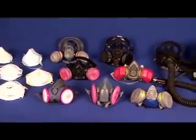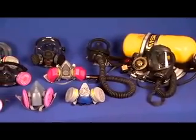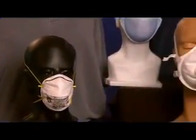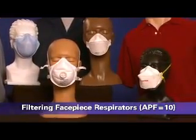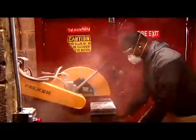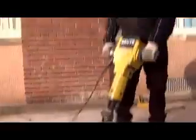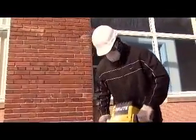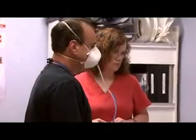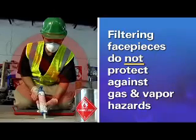Let's take a closer look at the different types of respirators that are available to protect you. There are advantages and disadvantages to each type, so it's important that your employer select the type best suited for your work setting and the hazards you face. These are filtering face piece half-mask respirators, sometimes referred to as N95s. A filtering face piece respirator covers the nose and mouth and is a tight-fitting air-purifying respirator in which the whole face piece functions as the filter. Filtering face piece respirators filter out particles and do not protect against non-particulate hazards such as gases or vapors.